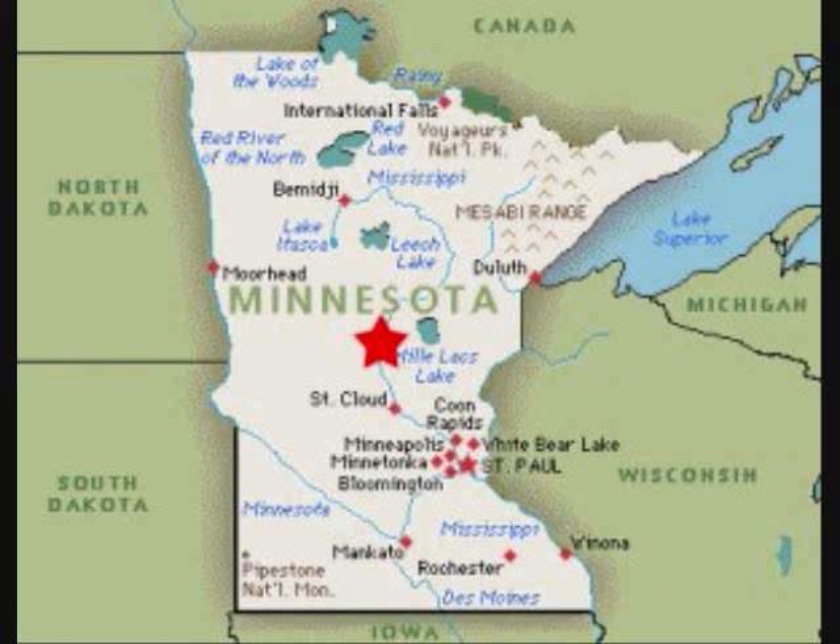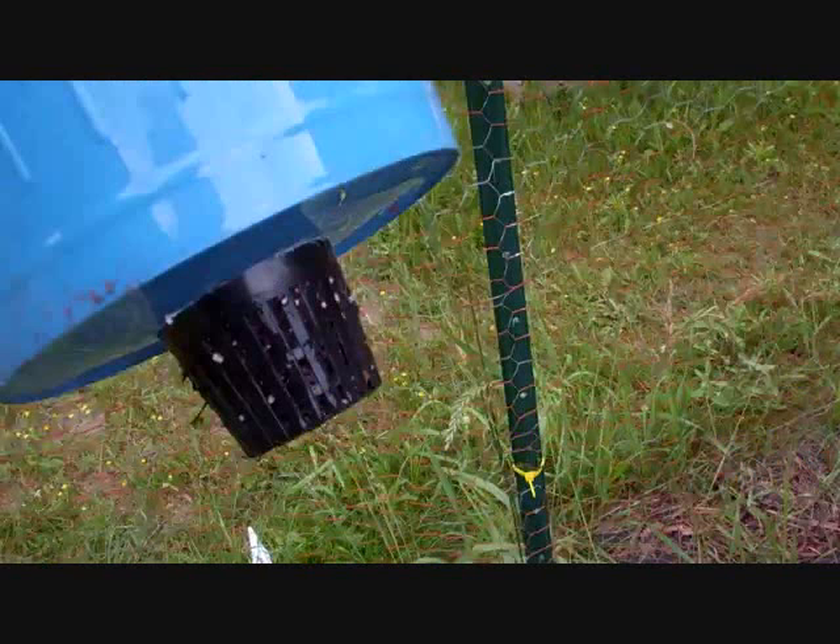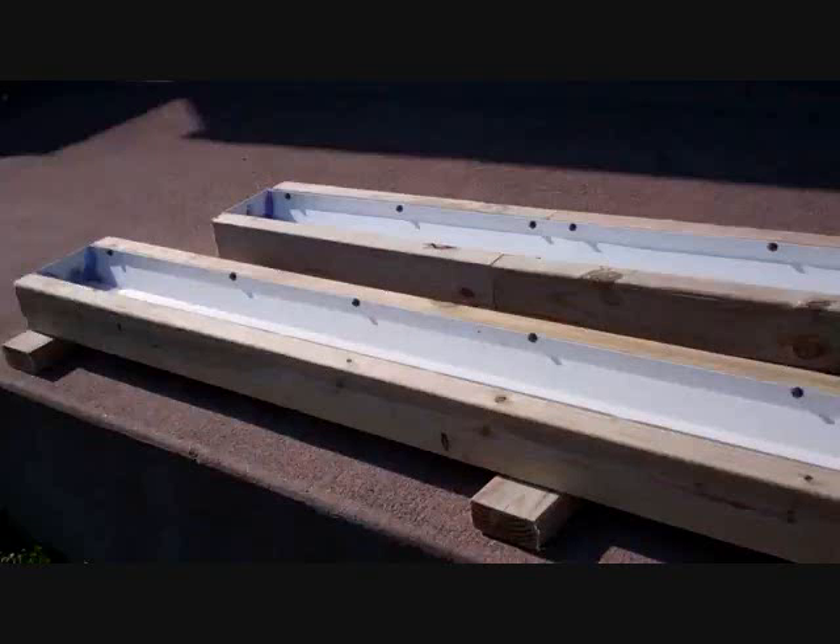Just received a really fantastic video today. I've talked in the past about my rain gutter grow system — if you're not familiar with it, check out my channel. Click on my name and go look at it — you'll see the self-watering rain gutter grow system.